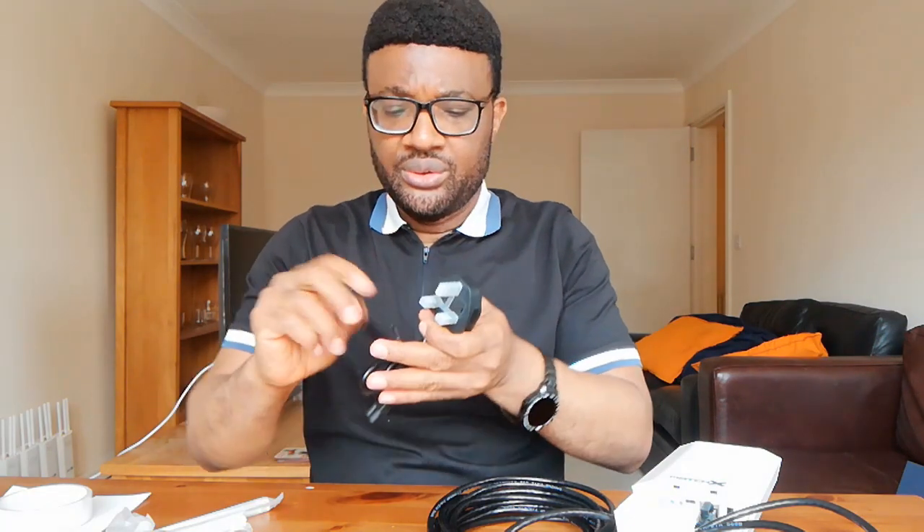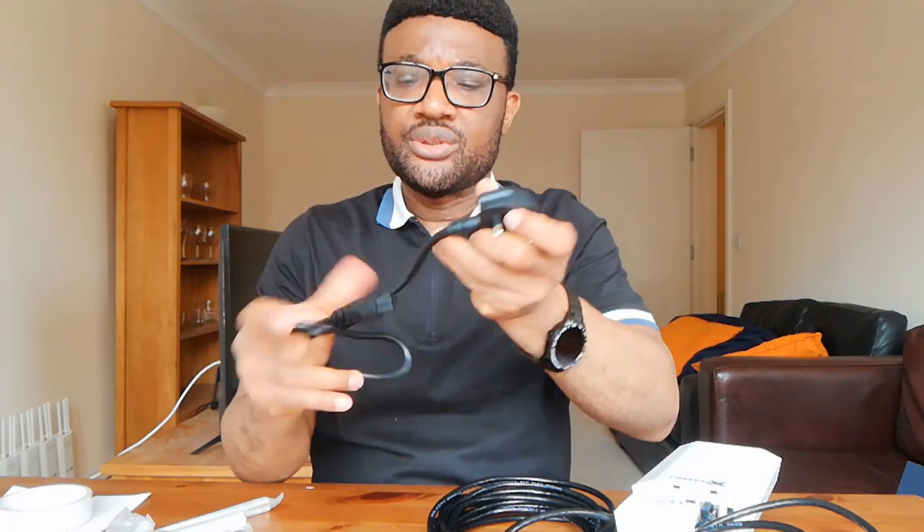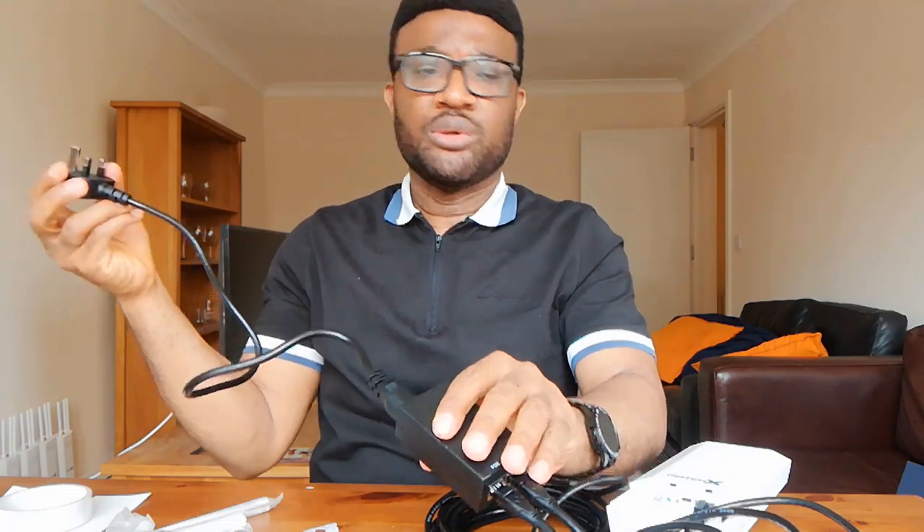This one here is the power cable. The power cable plugs into the PoE adapter — it provides mains power to the PoE, which in turn powers the device over Ethernet. I'll show you shortly how I do that on the other side of my sitting room.